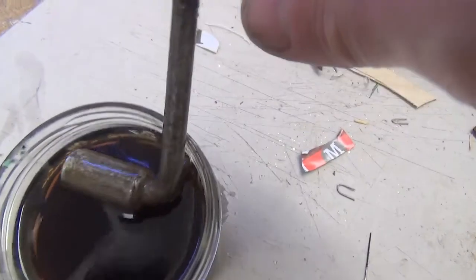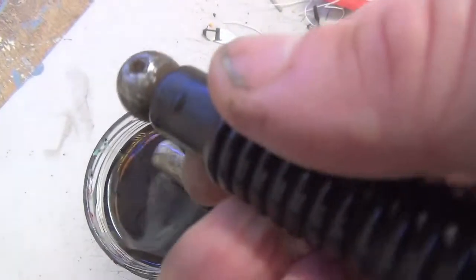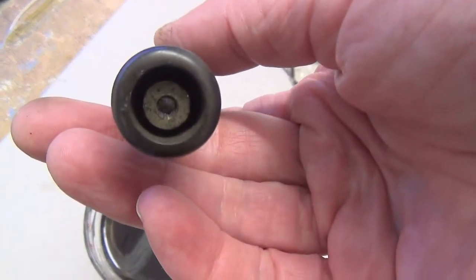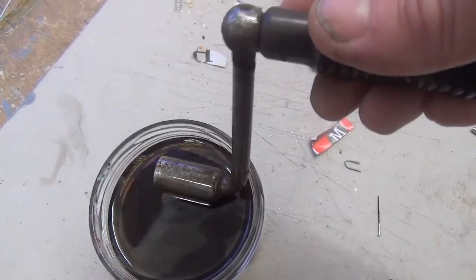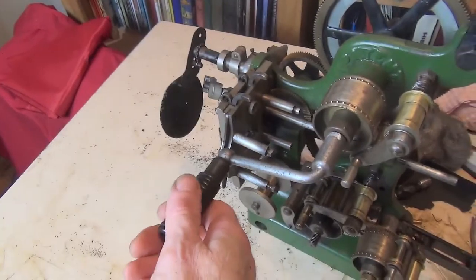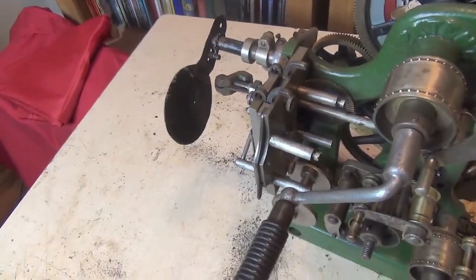Nearly there. The crank handle has been in vinegar overnight, so I shall now be scraping that off — that will have loosened up and in fact removed some of the rust, and loosened up the rest. I didn't take off this ebonite or vulcanite handle because I can't get that nut undone despite heroic efforts, so it's staying on there. It doesn't really have to come off, just makes the cleaning up a little bit more difficult. So the next job: finish the cleaning of the crank and a demonstration of the safety shutter — there we are, fully working.